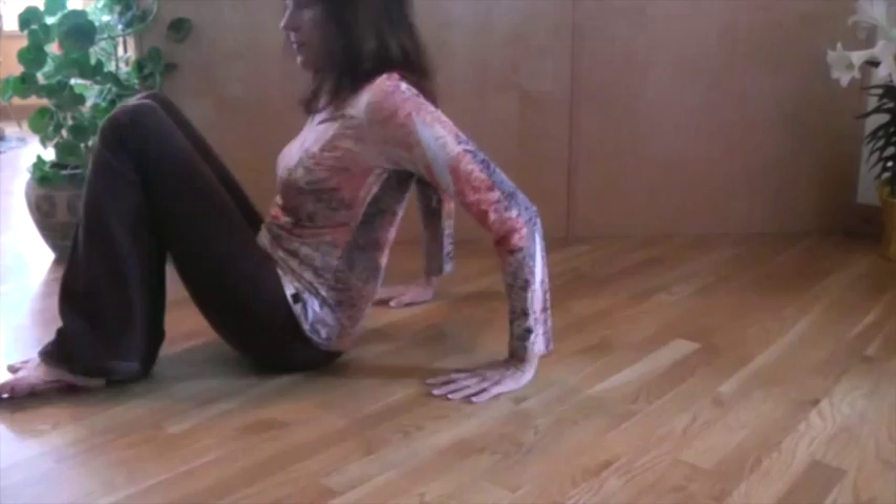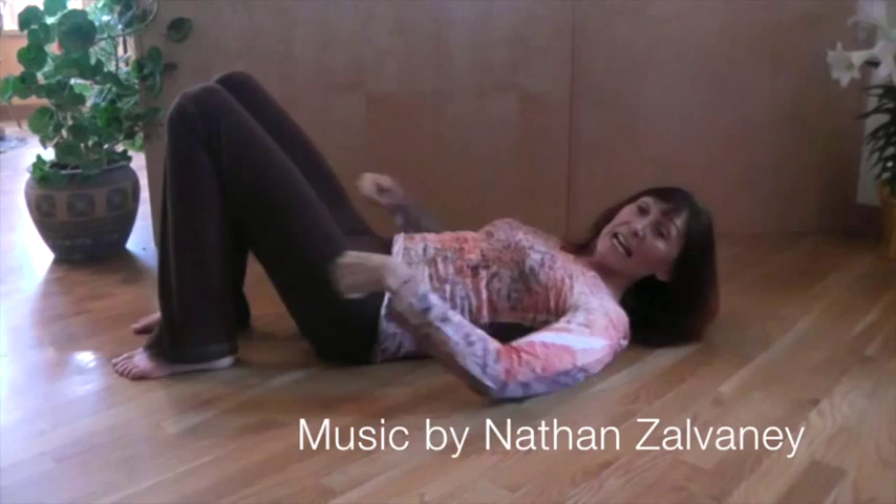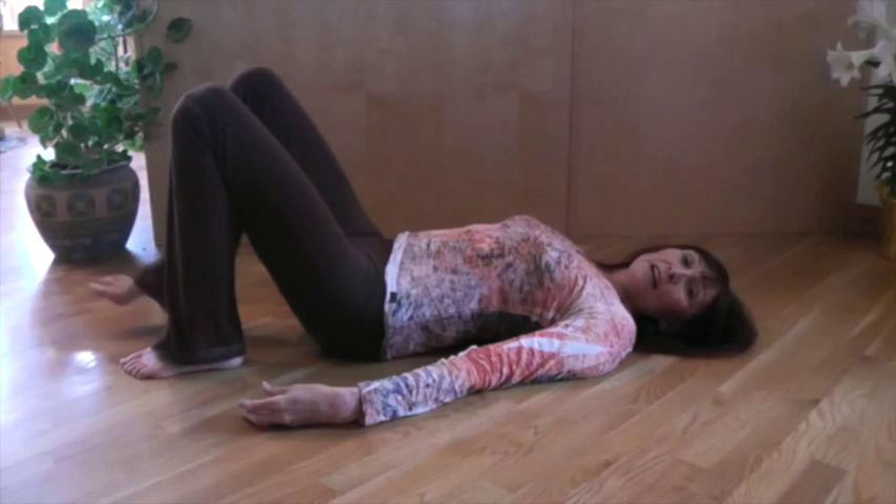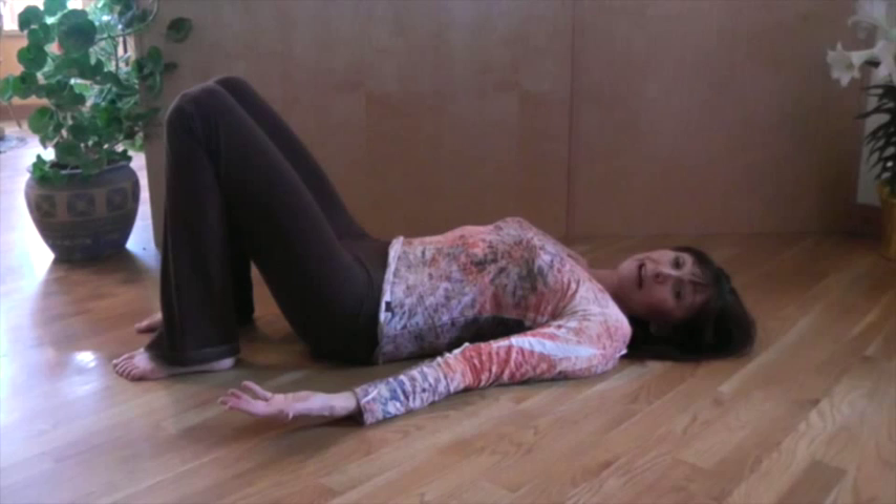Pelvic Stabilization. We're starting laying down, knees bent, and you want your feet fairly close to your hips — definitely not way out — because we're going to use our feet for some support. So plant your feet comfortably. You could be on a yoga mat.